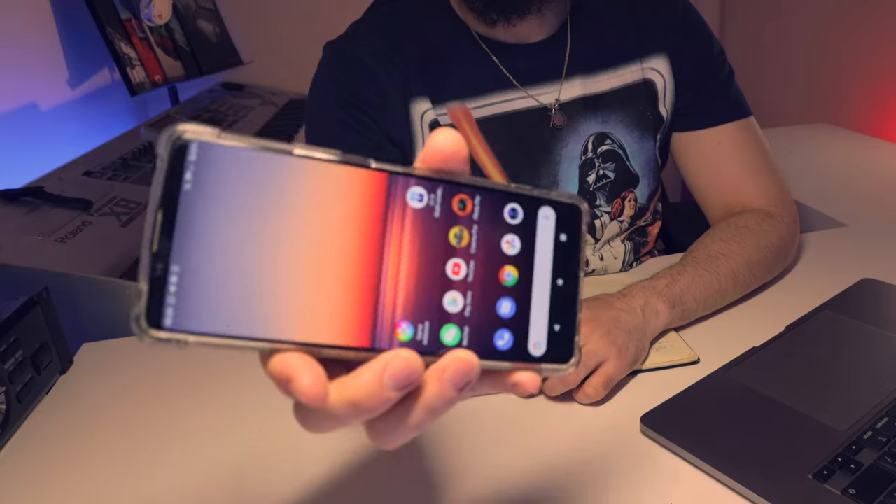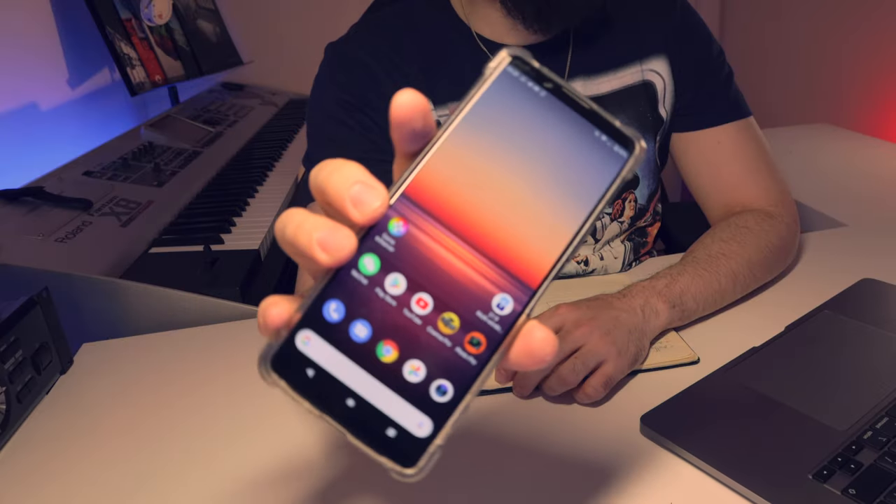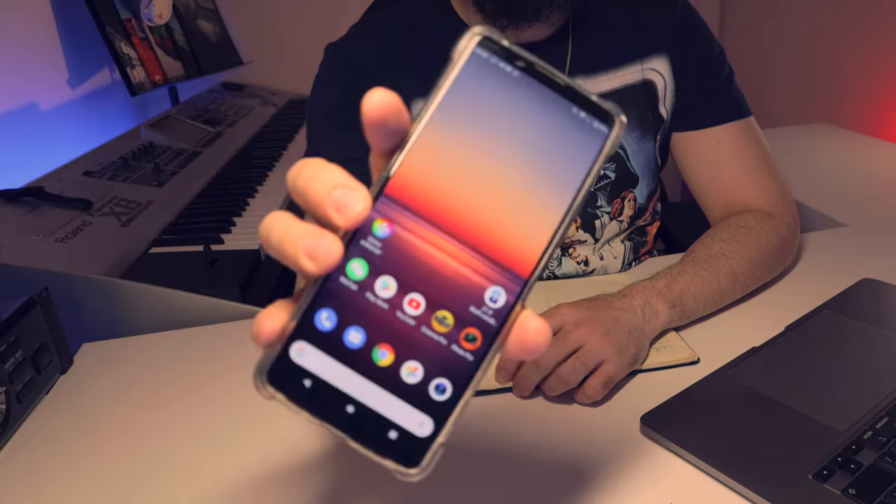If you have an iPhone, my friends, you need to find an Android, because at the moment we are recording this video, it is not possible for Inmotion to connect to your wheel through an iPhone.